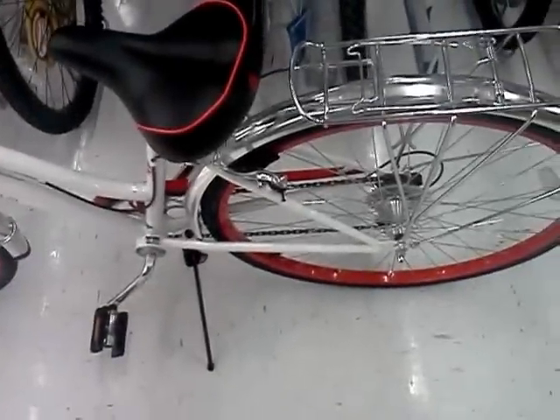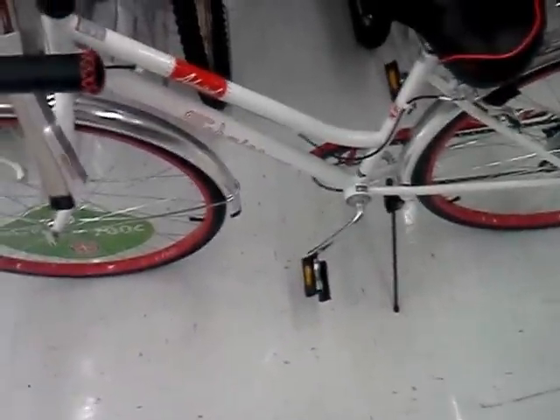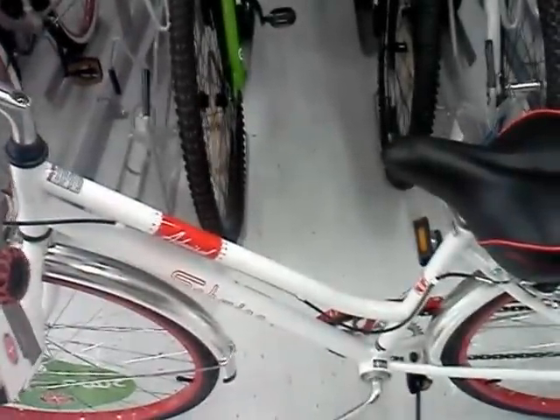This is called the Swim 700C Admiral. As you can see it's bright red, it does come with a bike stand, it has a very comfortable seat. It's like an old school style bike — a real flashback. Everything has aluminum on it. It does have front forks for the tires and red rims. It's pretty nice.